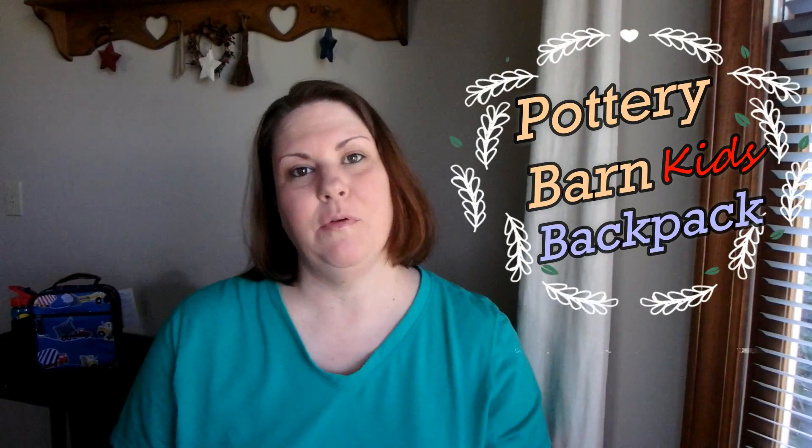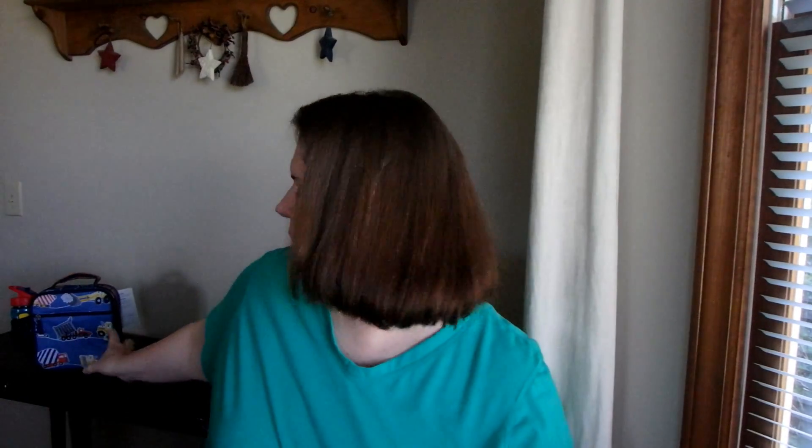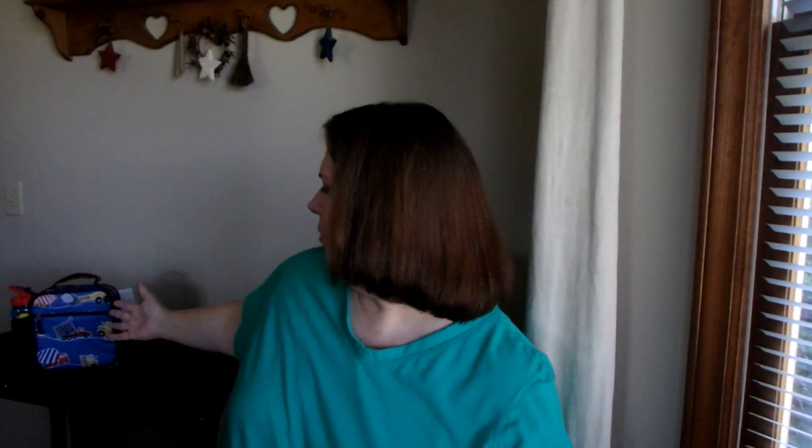Hey everybody, today I'm going to show you the new Pottery Barn McKenzie backpack that actually matches this lunchbox here. If you haven't seen it already, I've already done a review of this lunchbox showing you the inside and what all you can do with it. That water bottle attached does not come with it — that's mine.